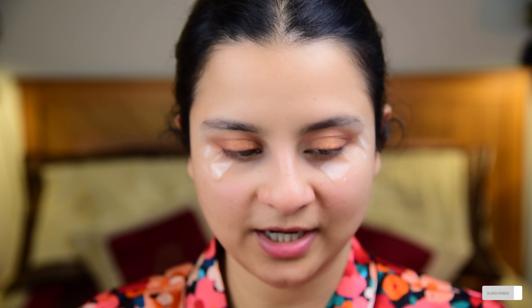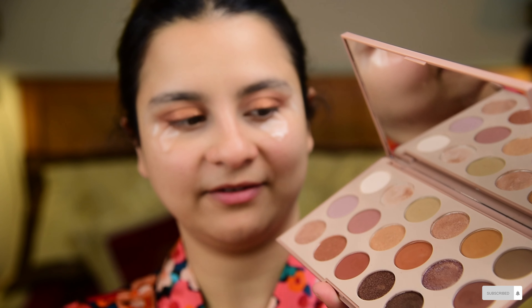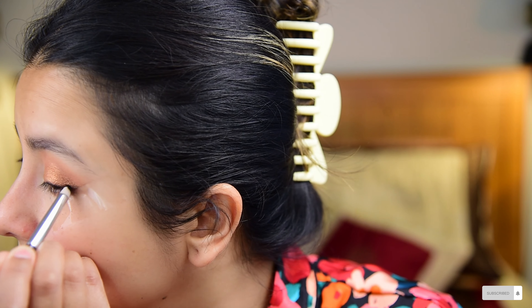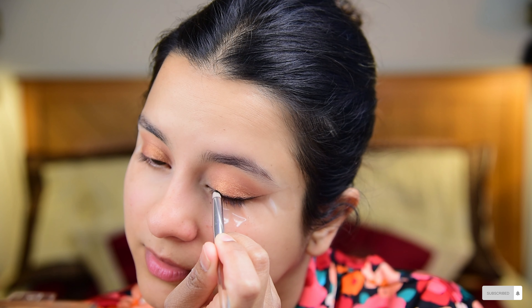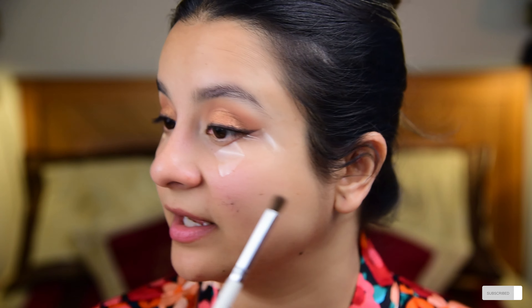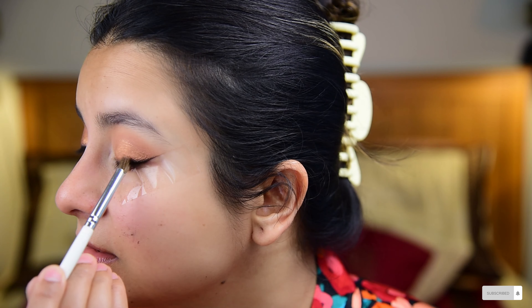For the angled eyeliner, I'm using a buffing eyeshadow brush and the Morphe Natural Wonder Palette, going in with the black eyeshadow. Take very little, tap out the excess, and draw an eyeliner with small, precise strokes. Then, with a small blending brush, buff out the eyeshadow to create a smoky effect.